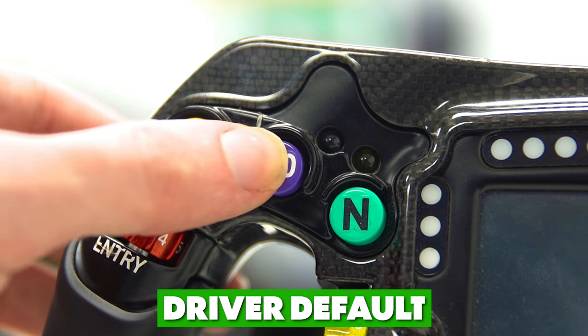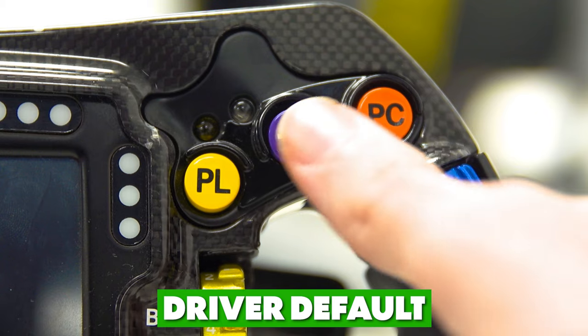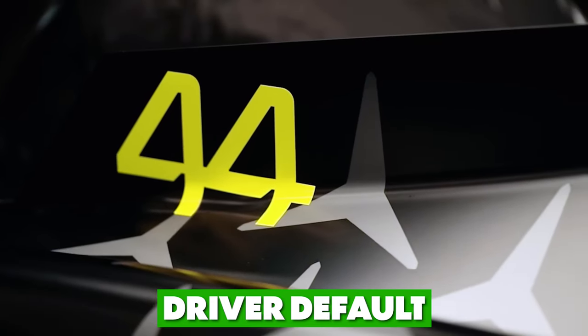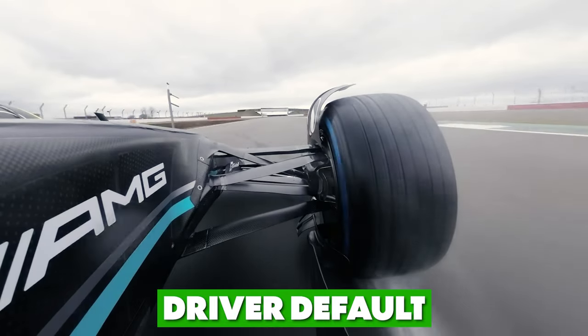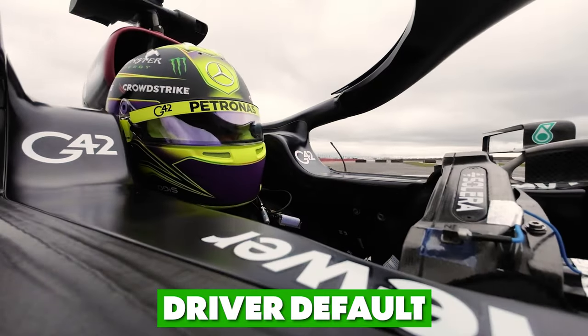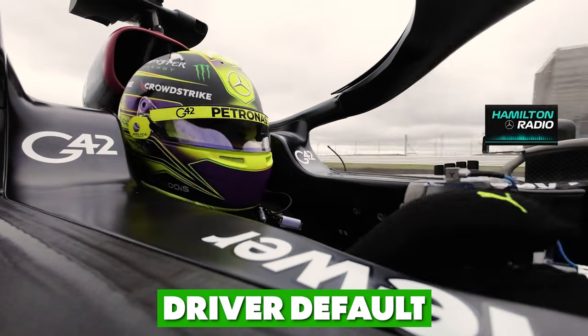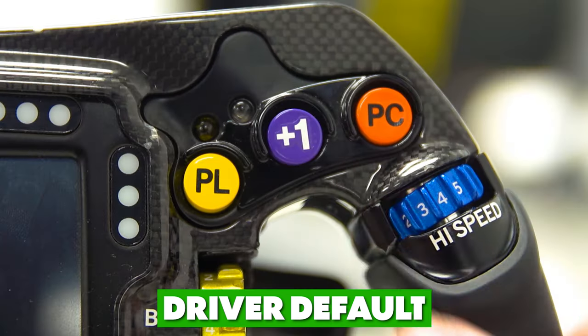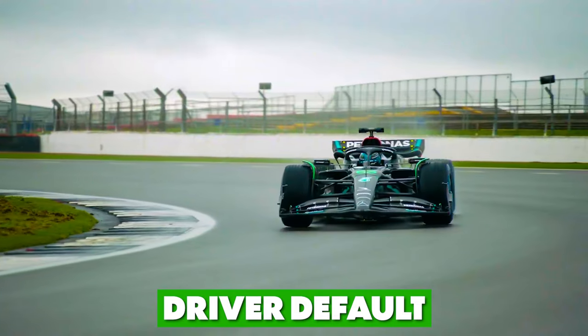Next are the driver defaults, with buttons labeled plus 10 on the left and plus 1 on the right. These buttons can be used in two scenarios. First, for when the team needs to fix a sensor on the car which the driver will need to manually fix — for example they can come over the radio and say 'Lewis, driver default 12,' which means pressing once on the left and then twice on the right.